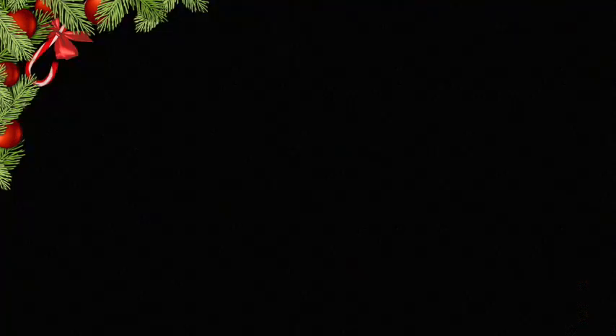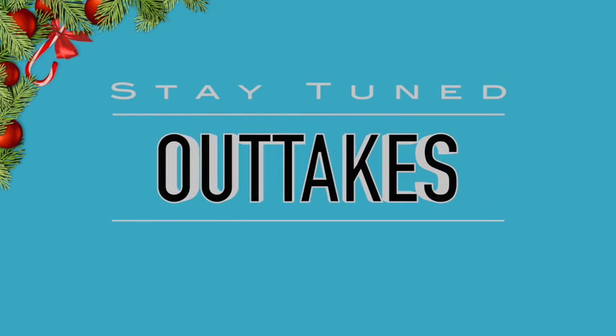All our social media platform links are going to be in the description box below. That's all from us — Happy Christmas and happy singing! Bye!